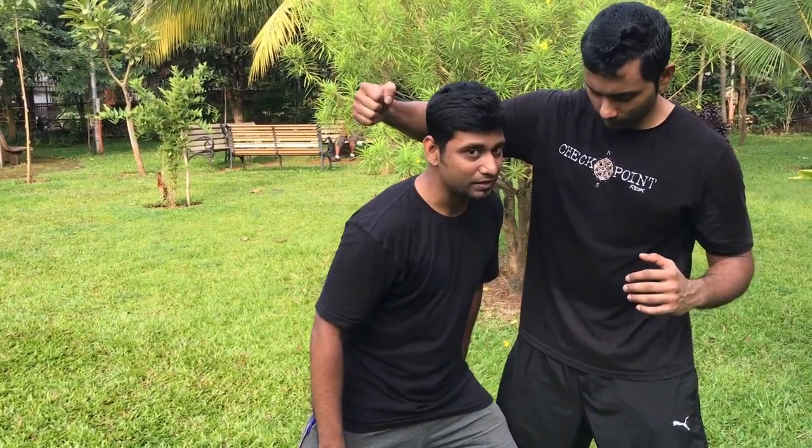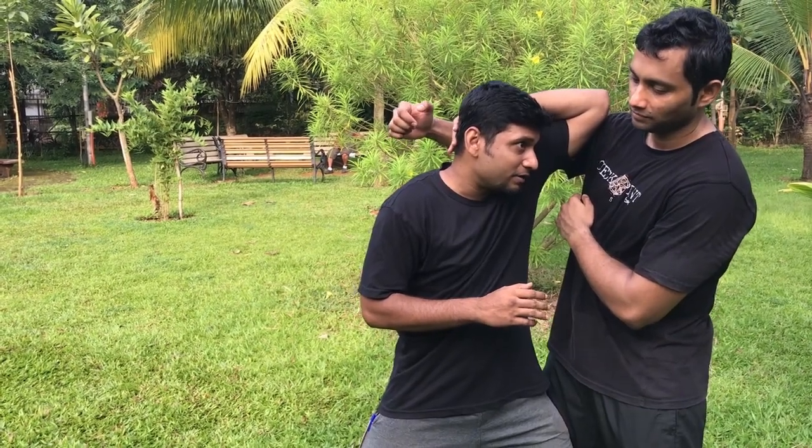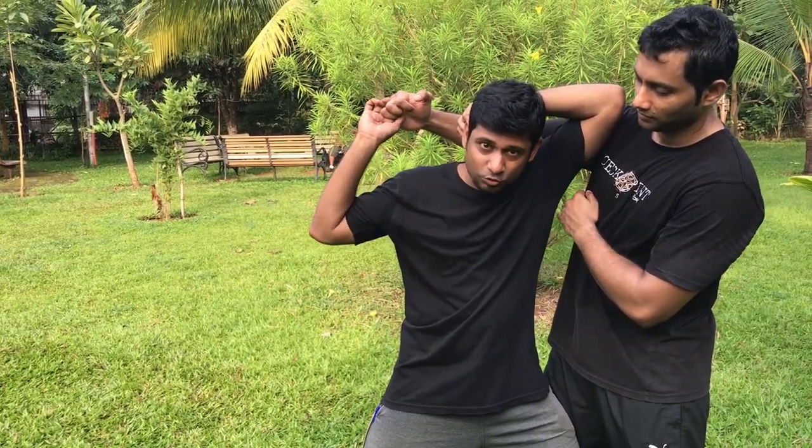So in this case, when he is trying to reach me, I will move in. Simultaneously, I can apply elbow strikes and palm strikes. As he is attacking, I move in. When I move in, the hand is over here.